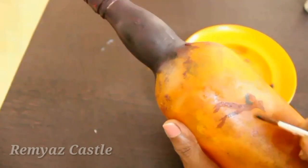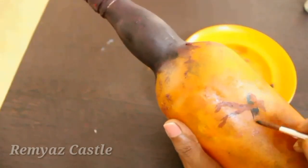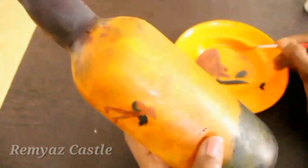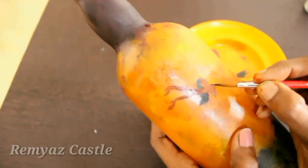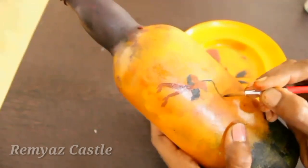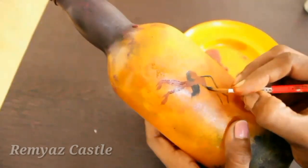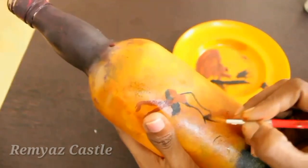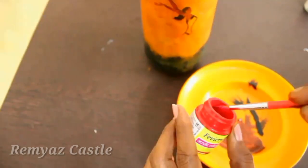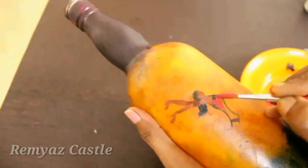I'm going to brush and adjust it here. We'll put a color in this pattern. You'll put a sharp brush here — I'm going to do it perfectly. I'll brush it and adjust it here. We'll mix it in this dress — I will mix it with pink, red, and a little bit of black.